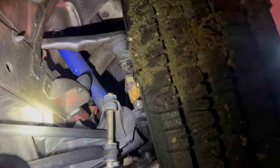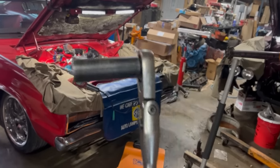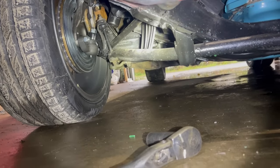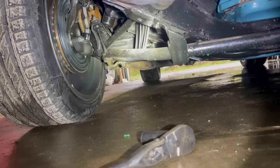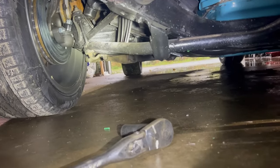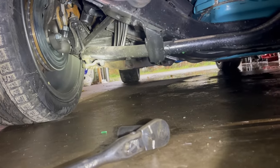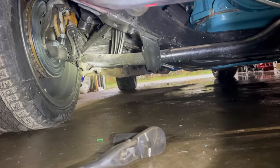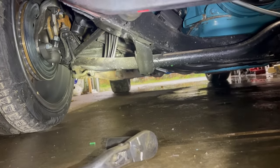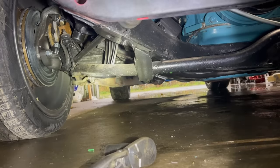Here's my preferred torsion bar adjustment setup: a three-quarter deep socket and a really long ratchet handle. I'm doing this on the ground. Ideally you want the weight off the suspension to make this adjustment — it's a whole lot easier. The problem is as soon as you get the tires off the ground, you're going to have to set the car back down, roll it back and forth several times, slam on the brakes, try to get the suspension to settle back. I make these adjustments on the ground, pushing up lightly on the car to take a little bit of load off the bolt, and that seems to help. After I make an adjustment, I get out and bounce the front end up and down, and that usually seems to settle it well enough.